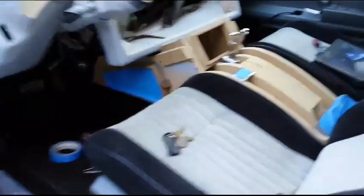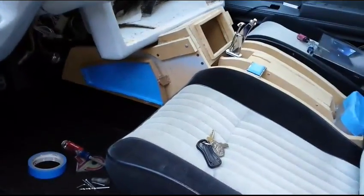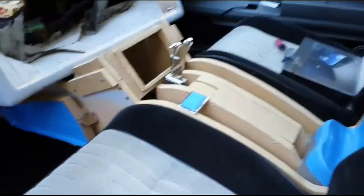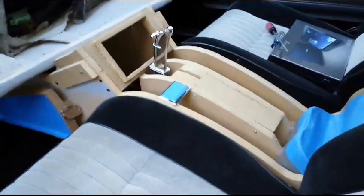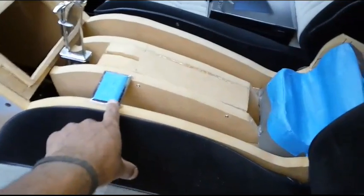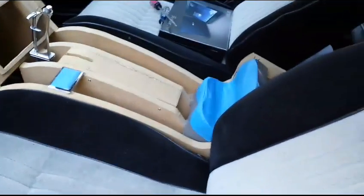There you go, I got the inserts. I'm going to put the things for the inserts on the center console. Decided where I was going to put my window switches — they're going right down right here. Taped off my cup holders.